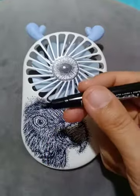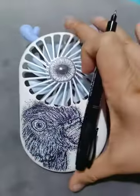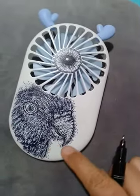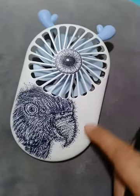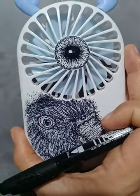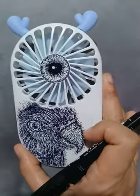Use this permanent Pentel pen. You also have to check the surface of your electric fan. Much better if it's not too smooth — not a glossy type. This one is not glossy; it's matte. So if the surface is matte, it's much better to draw something on it. Now I'm going to show you how to draw on this electric fan.